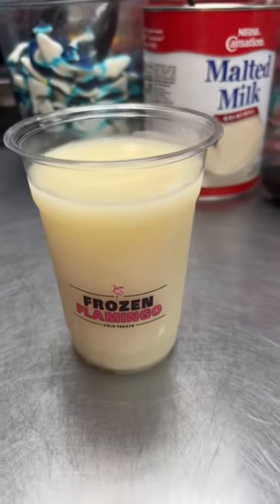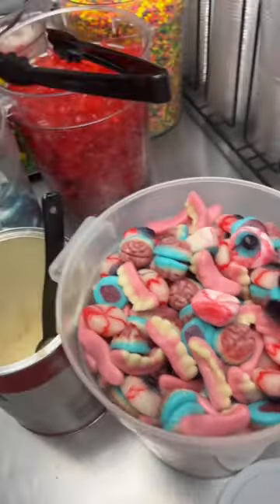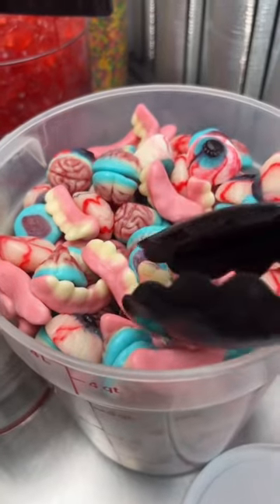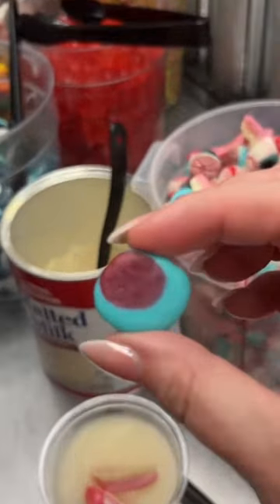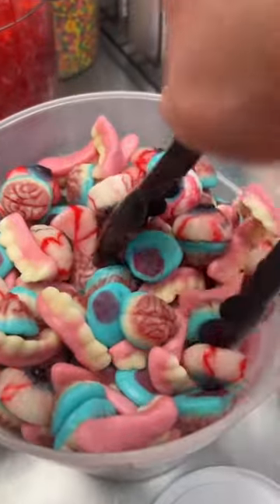We have our boozy frozen lemonade, and now we're gonna add the carnage. We have eyeballs, teeth, and brains — these are filled with strawberry jelly, so whenever you bite into it, it's all bloody. Let's get a little bit more in there.